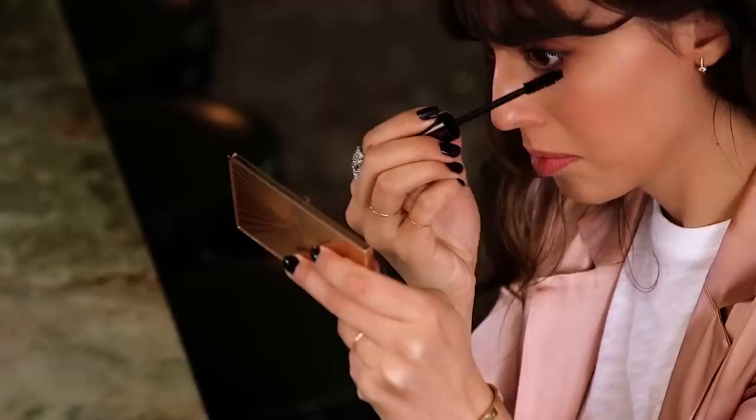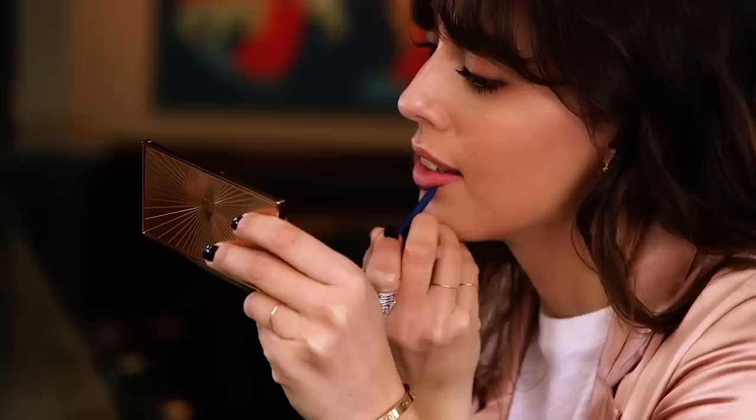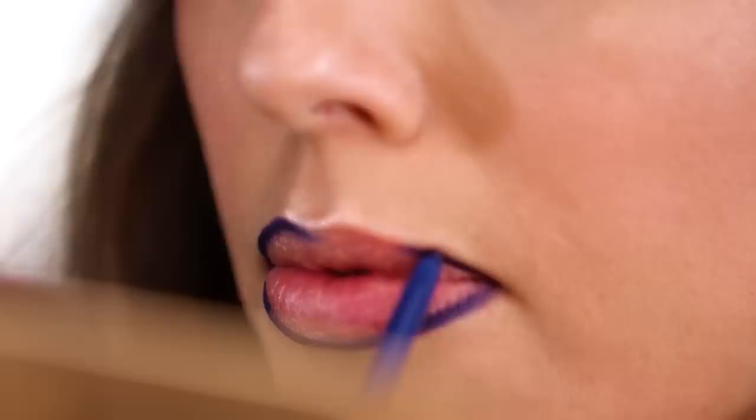The first step of my lips is going to be this lip pencil. The idea is to really shape my lips the best way possible. When you're wearing blue lipstick — such a statement on your lips — the shape of your lips needs to be perfect. I love to do it with my lips closed because it helps me see exactly the right shape I want. If your lips are a bit smaller and you want to make them bigger, don't hesitate to cheat a little.